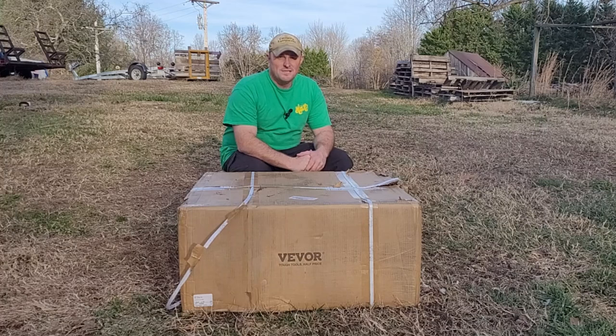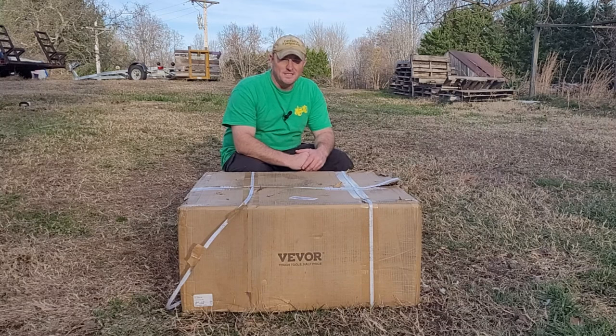Welcome to another episode of Class Haven Farms. Today we're going to do an unboxing of the VEVOR 1,500 pound ATV cart. If you're interested in this cart, stay tuned. See how this thing looks when it's packaged and how we put it together, and we'll show you it in action.